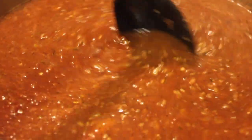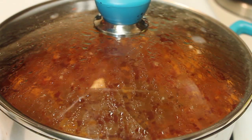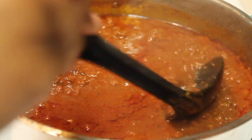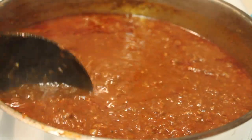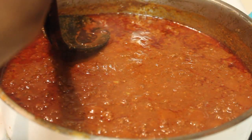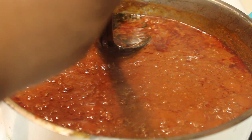We are going to let this simmer for about two and a half hours. While it is simmering, you do want to check it periodically and give it a nice stir because you don't want it to burn at the bottom. After that two and a half hours, your chili is done. Give everything a nice stir — there is some fat floating on the top, so I'm going to skim as much fat as I possibly can out of the chili.